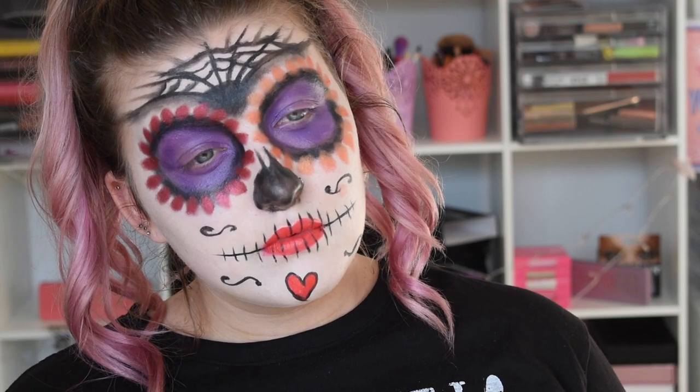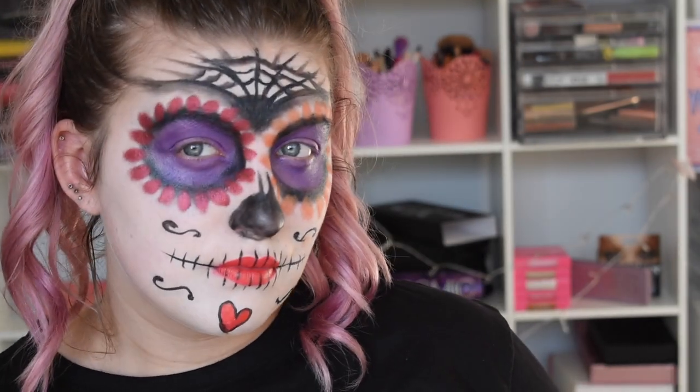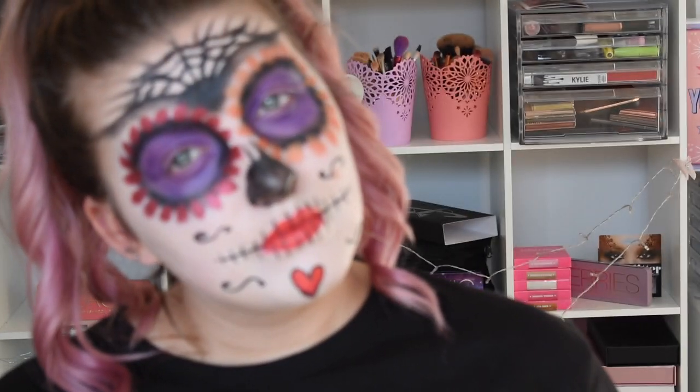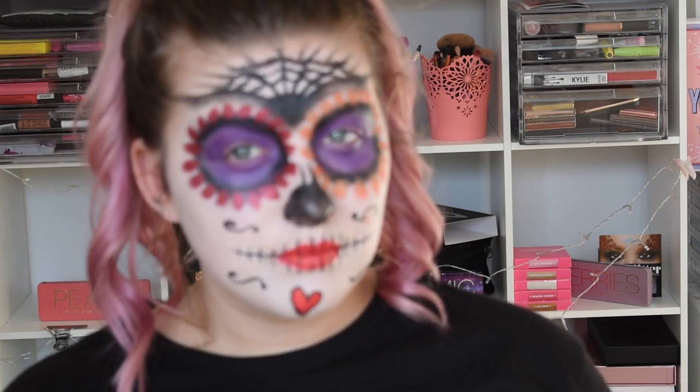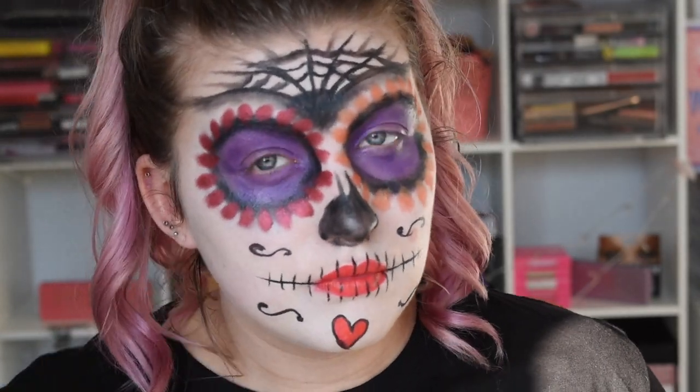And this, you guys, is the completed basic sugar skull look! I really hope you enjoyed it. Obviously you can add mascara, lashes, glitter — whatever you want. Please don't forget to give it a thumbs up, check out the Technic Halloween stuff linked down below, and subscribe while you're here. I love you guys and I will chat to you in my next video.